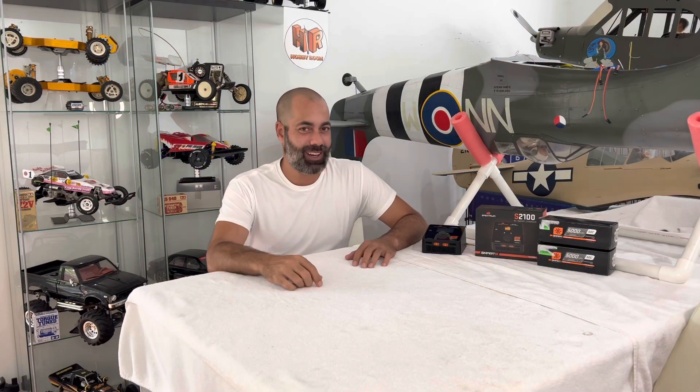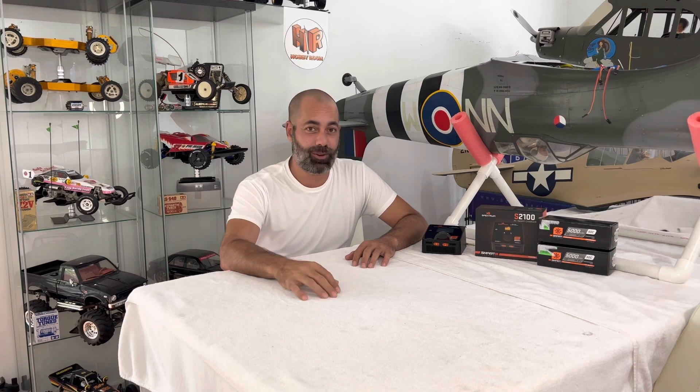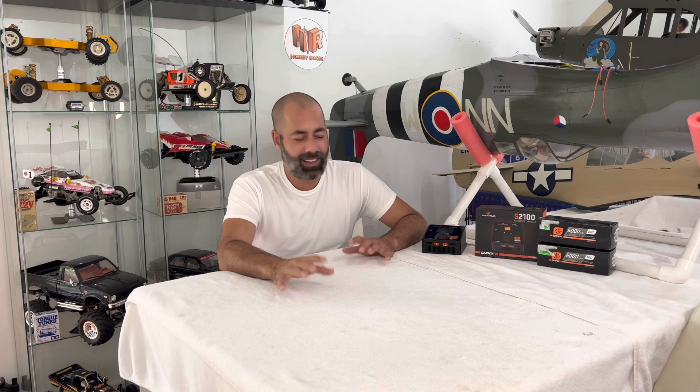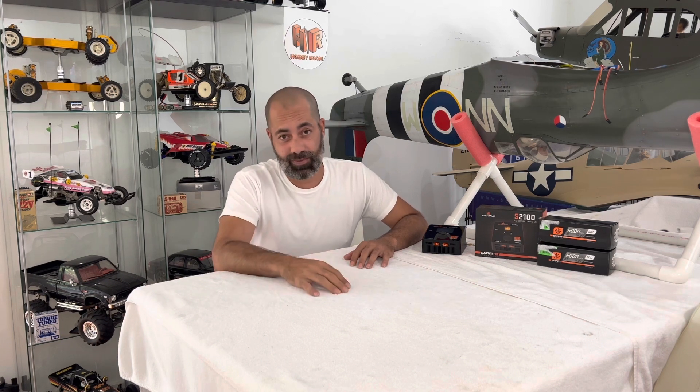Hello guys and welcome back to the Hobby Room Studio. We've got a lovely Thursday afternoon here in Delray Beach, Florida. Sorry about being on hiatus from my videos for so long. There's a lot going on with the Dean Senior Memorial Warbird event coming up, and we did some shifting around and moving within my family — lots of new stuff going on in my world which slowed down the YouTube video making process.